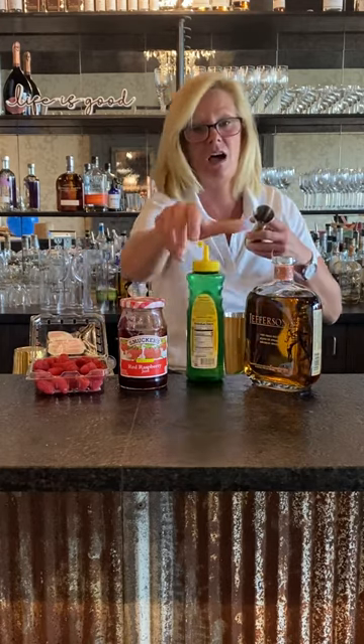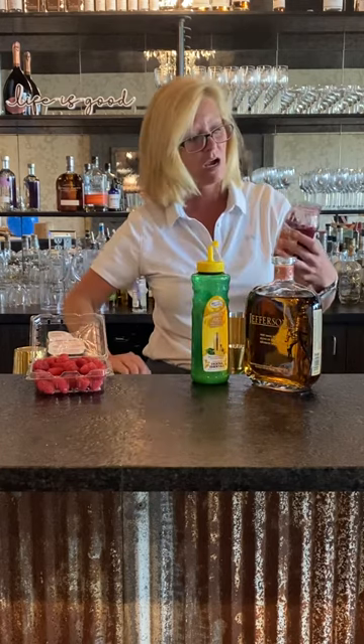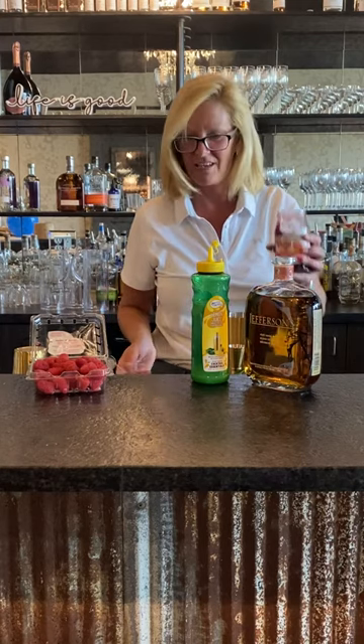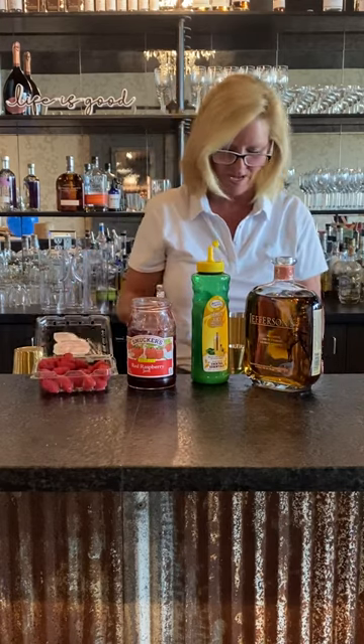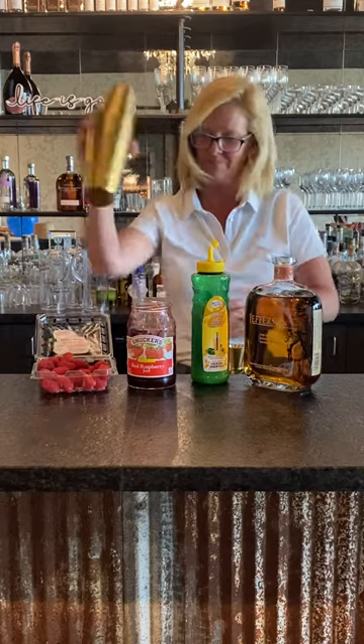This is a nice summery cocktail. Then I'm going to use a bar spoon of raspberry jam — I know, it sounds a little different, but once you try it, you'll like it. Grab some raspberries because why not? Throw some fresh mint in there because hey, it's summertime and who doesn't grow mint, right?